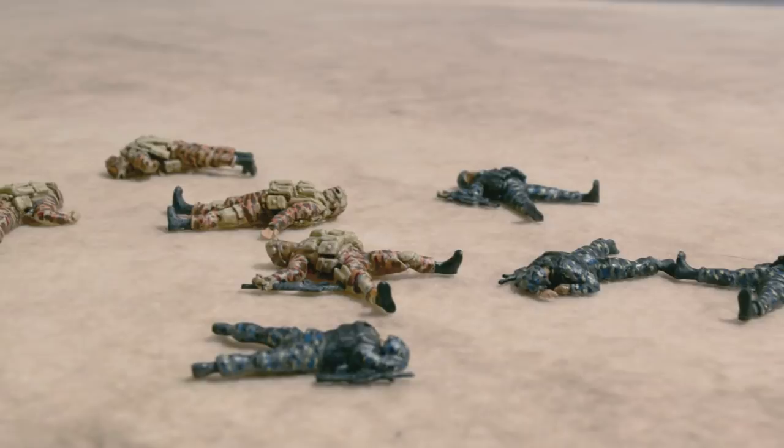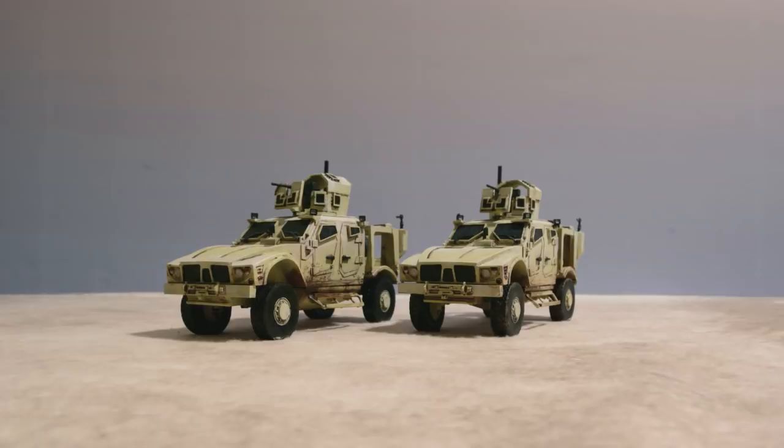These are the new MATVs, painted and assembled by my brother once again. They are made by Empress Miniatures and are made from resin and metal parts.